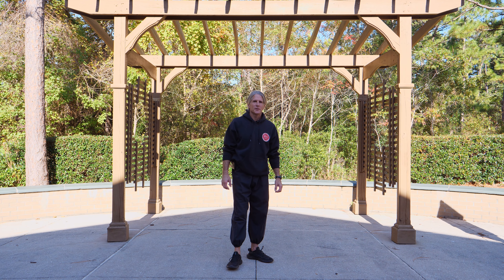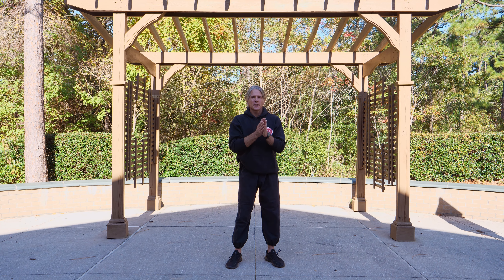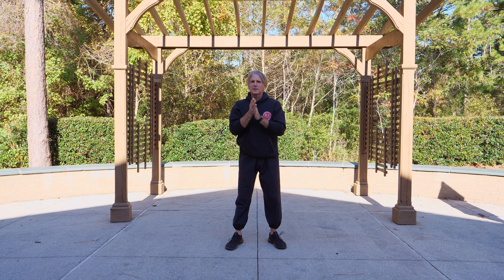All right, guys. Welcome back. Here we go. Round two. So first thing, I'm going to have you just start rubbing your hands together like so.